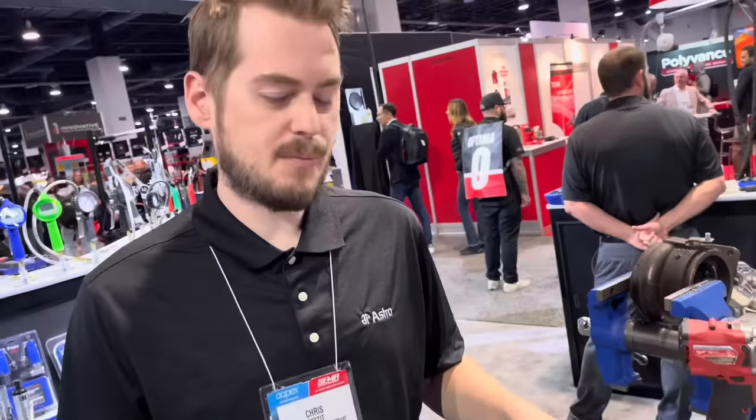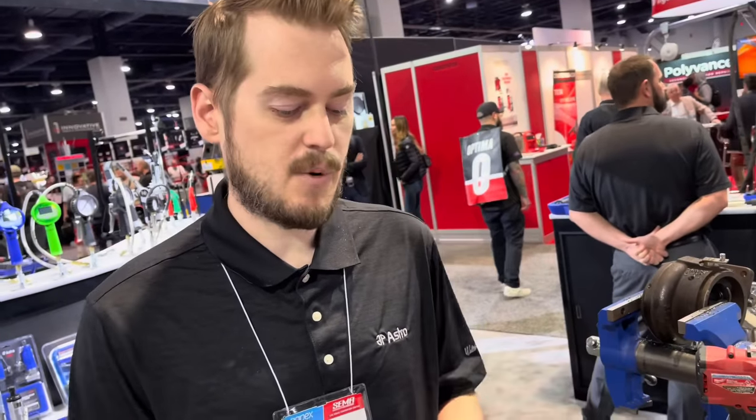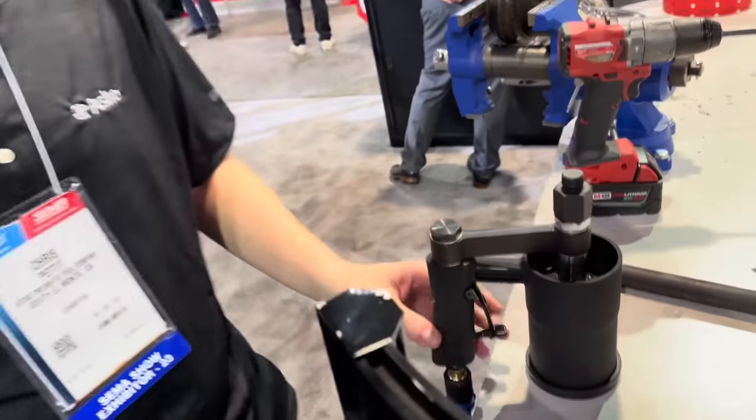Well, there are a couple more in the factory as prototypes, so from our knowledge there's only one in the United States. When are we looking at this coming to the public? Four or five months.